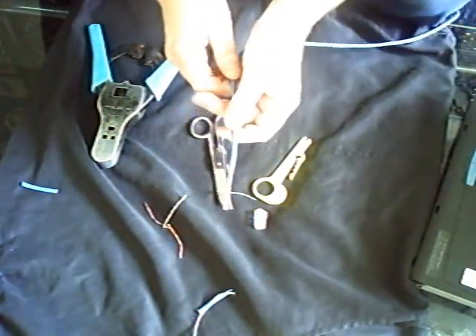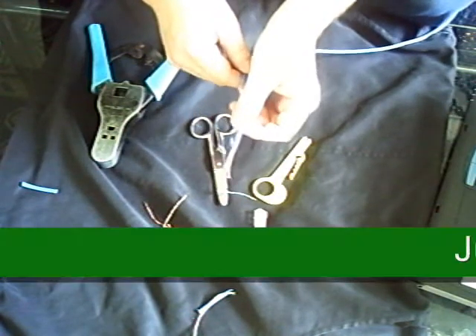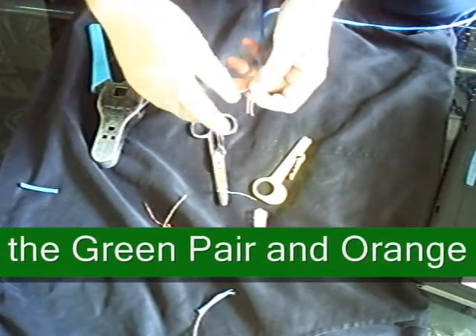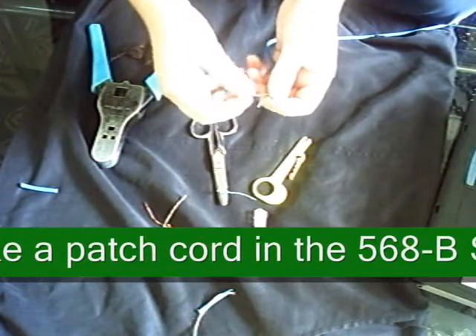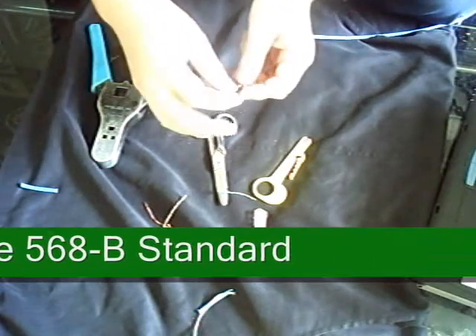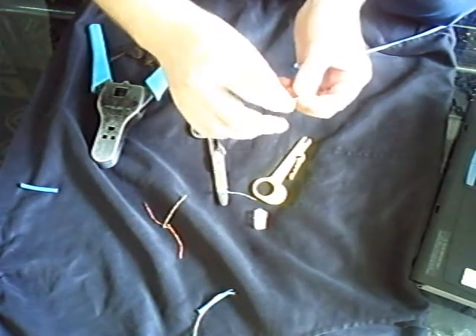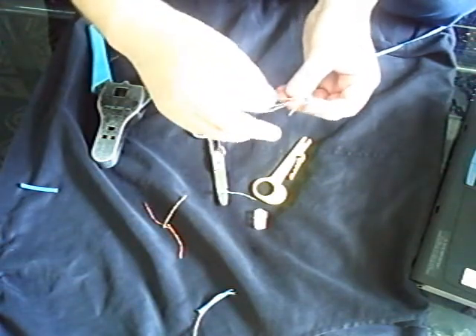I use the 568A standard color code. There are two standards: 568A and 568B. I use the A — it's just common here in Canada. Plus it works well with analog voice cabling. If you ever wanted to use your network cabling for telephone stuff, it'll match up the pairs enough, or at least a lot more than the 568B.